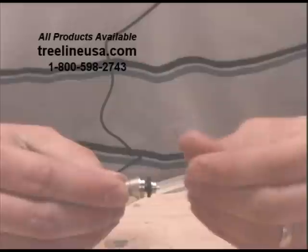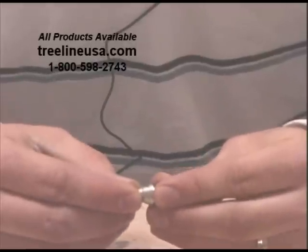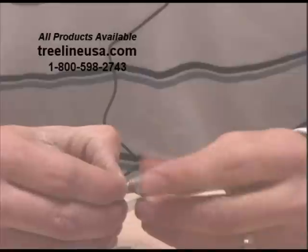Sometimes you might have to put a pair of leather gloves on to get this loosened up. Normally after the first time, you don't need to worry about that.